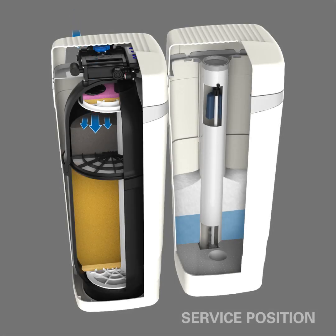The service position is the normal operating cycle that treats your water. As the water enters through the top valve, it flows down through the medias inside that capture the contaminants traveling in your water. The good quality water travels up through a distributor tube, out of the system, and through your home.